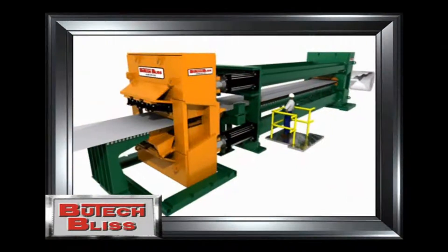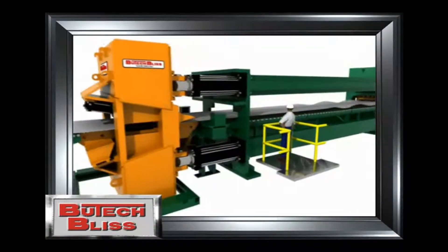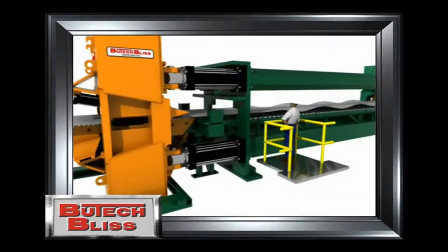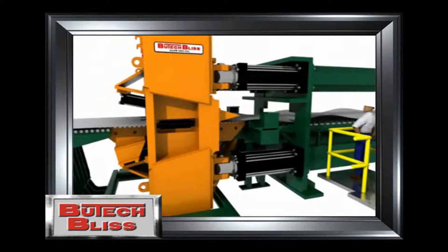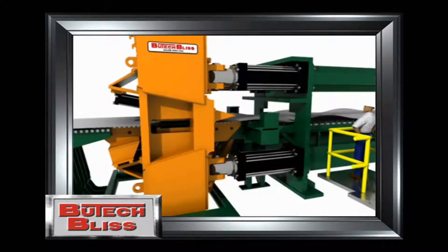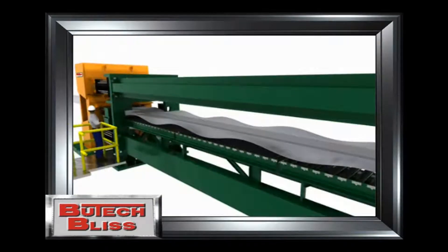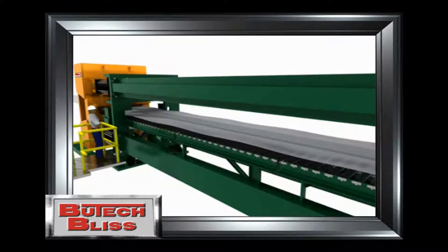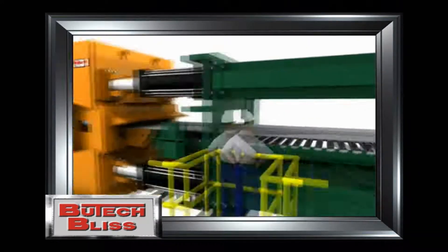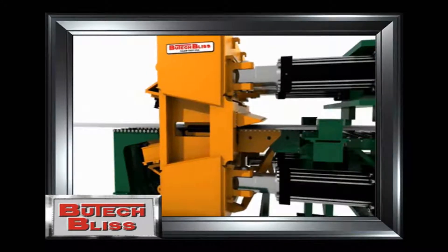In this animation of a stretch leveler, we begin as though a cycle has just been completed. As the flat strip exits the stripper section, strip with obvious shape defects is fed forward by the flattener. We can see in this animation when the grippers are closed and the movable head begins to traverse, the material elongates and the shape defects are eliminated. The movable head retracts, the material is released, and the shape defects are gone.